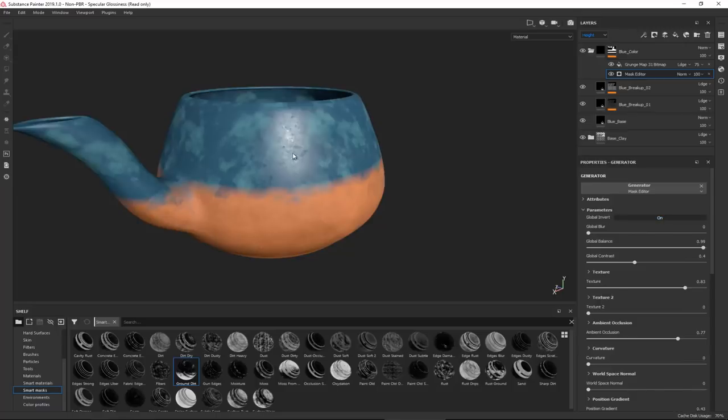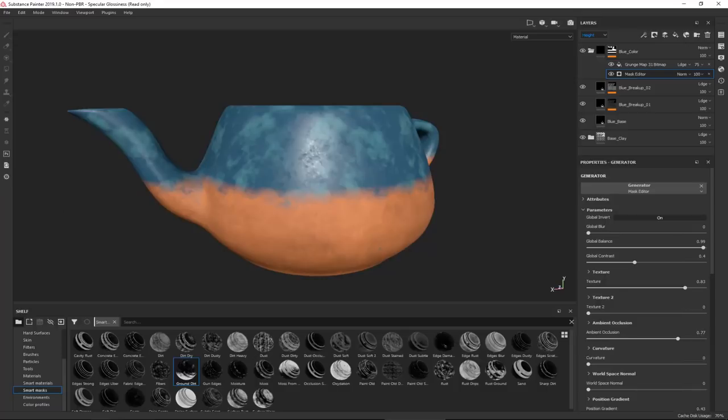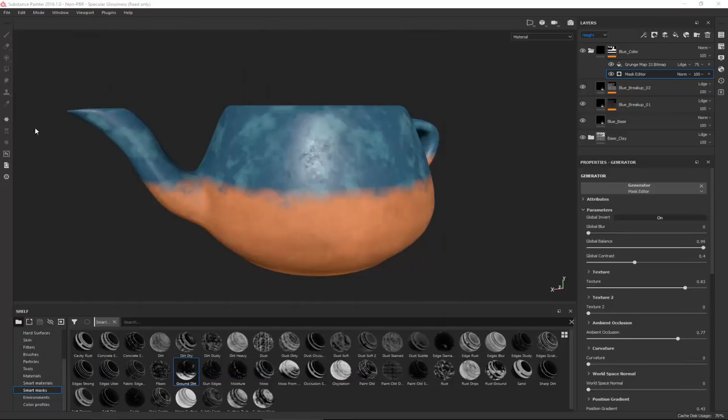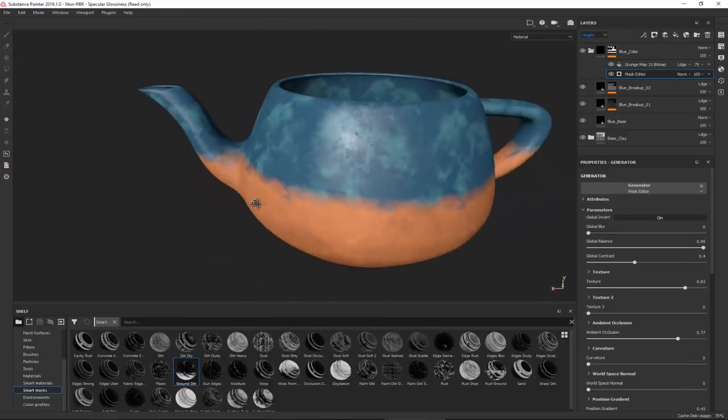I'll bring Curvature back to zero. Interestingly, at the top there's a Global Invert option. Clicking it switches what we had - the bottom part having the glaze - so now the top has the glaze instead of the bottom. This is actually a nice place to start refining the texture without starting from scratch.